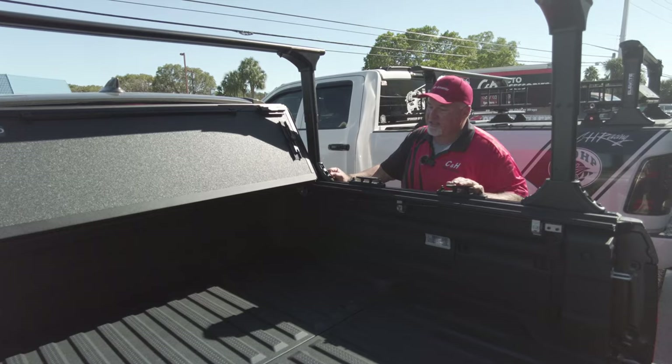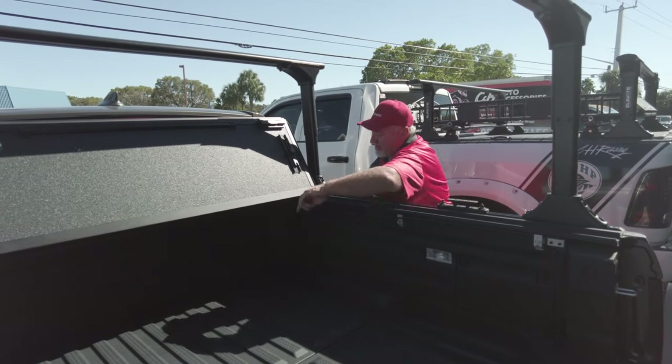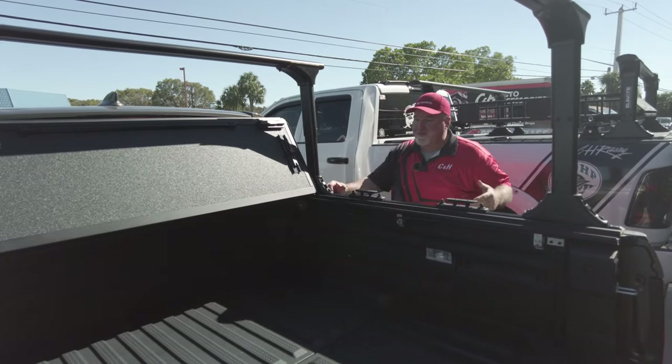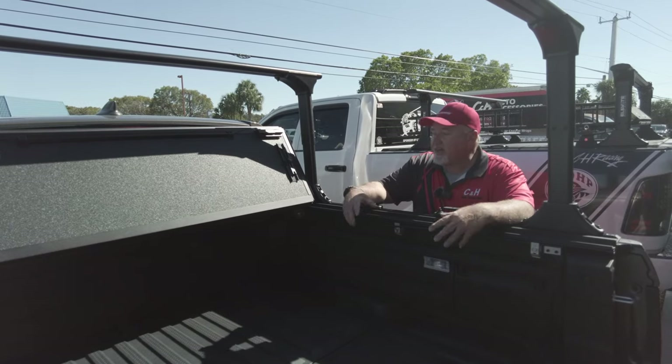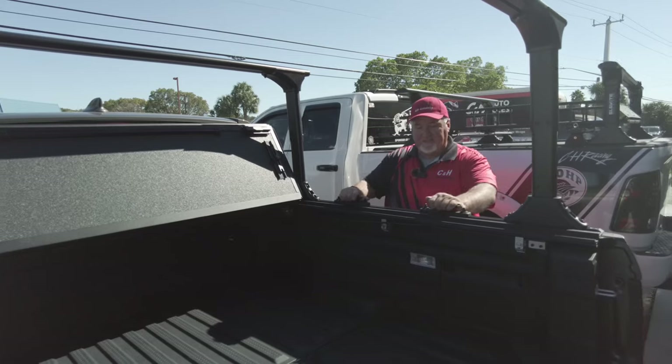One of the reasons I usually go in the side is in case plywood would knock it out, but because the tie downs are right in front of the drainage system, that's not going to happen. As you can see, everything's working really good.